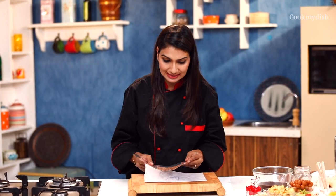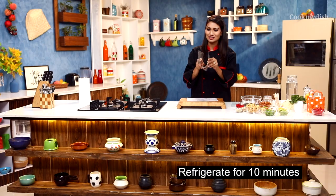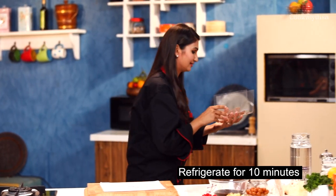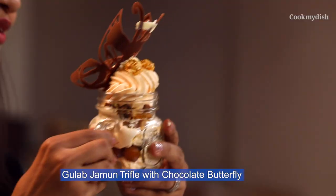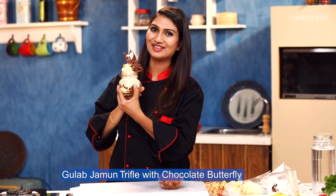Now what I will do is I will put it in the fridge to set it. I'm going to place it like this so that I get the butterfly with flying wings. I'll just go and place it in my fridge. And now I'm going to bring my beautiful butterfly that we created. This is my beautiful, gorgeous Gulab Jamun Trifle with a twist of butterfly to it.